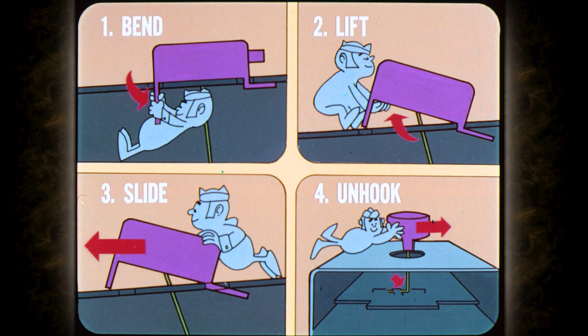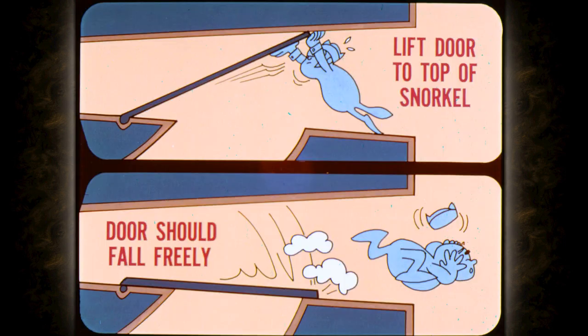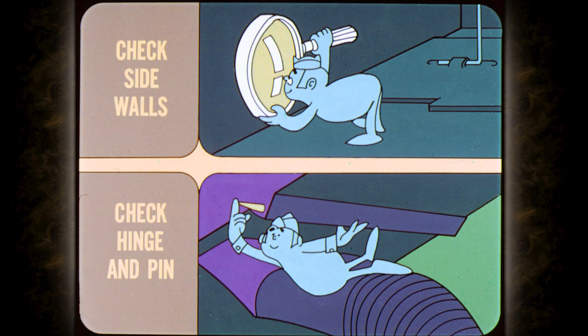First, remove the vacuum hose. Then bend the forward lock tab straight down. Lift the diaphragm until the lock tab clears the slot. Slide the unit forward to disengage the rear lock tab. Then move to the right to unhook the operating rod from the control door. With the diaphragm removed, check the door for freedom of travel. Lift the door to the up position or top of the snorkel. When you let go of it, it should fall freely to the floor of the snorkel. If it doesn't, check the snorkel side walls for interference or deposits of foreign matter.